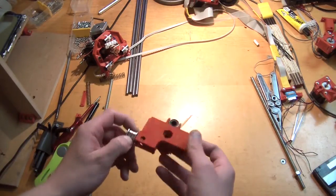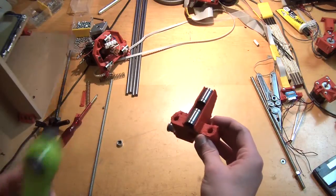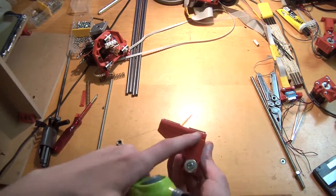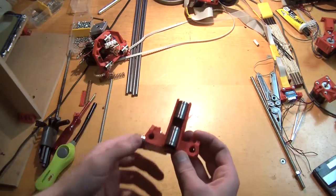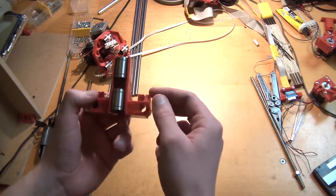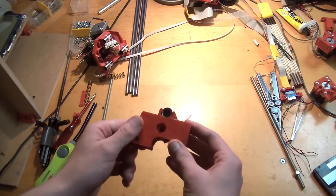I'm going to take this part — it's your X-idler — and you have to insert your two linear bearings. That's going to be really difficult, but what you can do is use your lighter to heat it up here and here to make it a little bit softer. Not too soft — if you heat it up too much you'll get a deformation that will never go away, but if you make it a little bit softer it's a little bit easier to get them in.